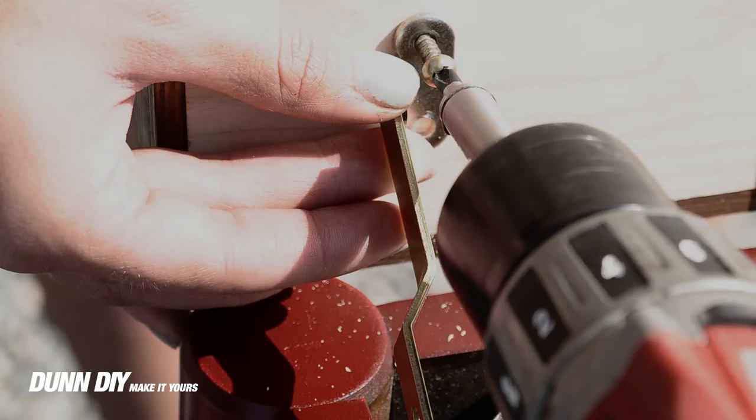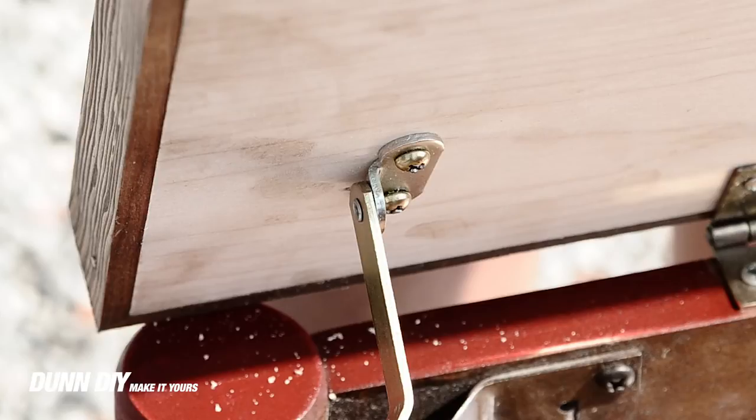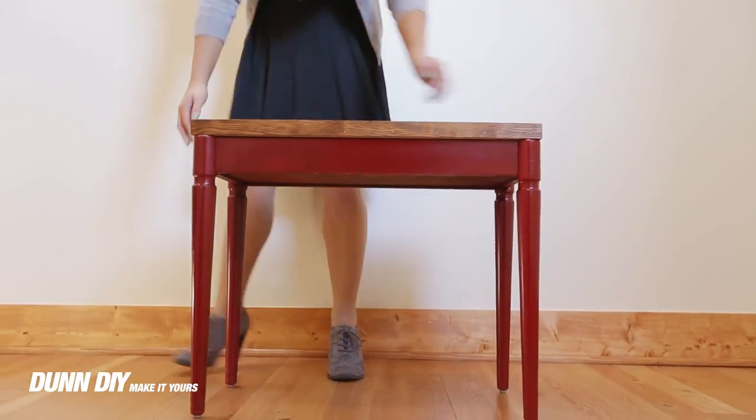There should be a metal arm that slides back and forth and keeps the top up when you open it. Pre-drill the holes and then put in the screws. Once the sealer dries, you're ready to enjoy your new side table.